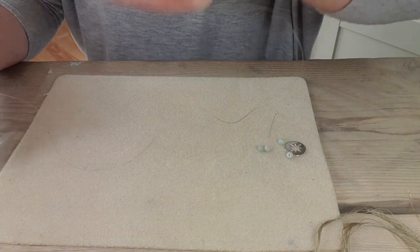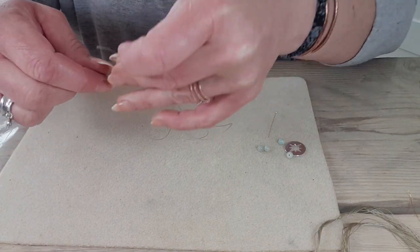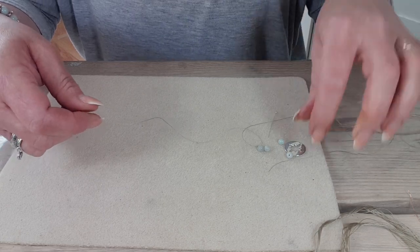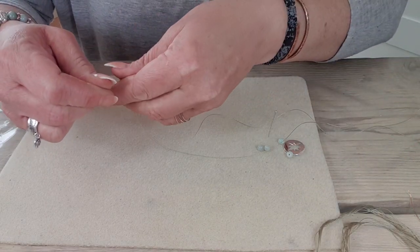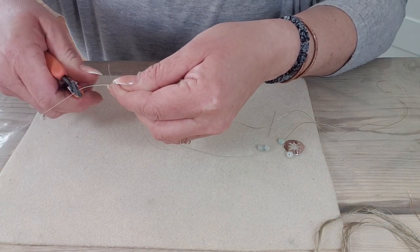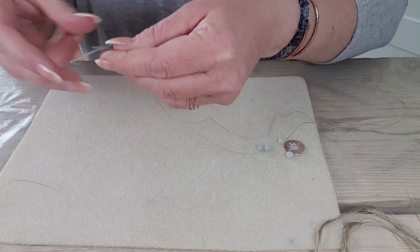I'm just going to do a make-believe number here. I'm going to imagine I'm going to make a six-strand necklace. So what I'd do is cut my thread down — you can use your snips or some scissors for this. Cut it to the length you want.